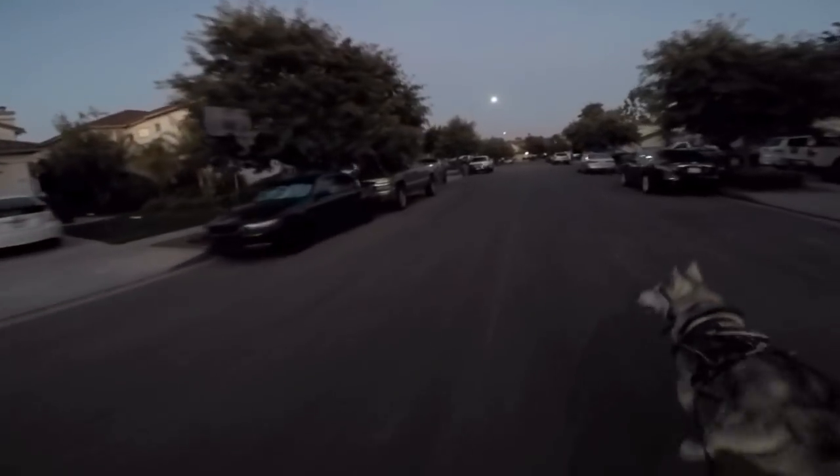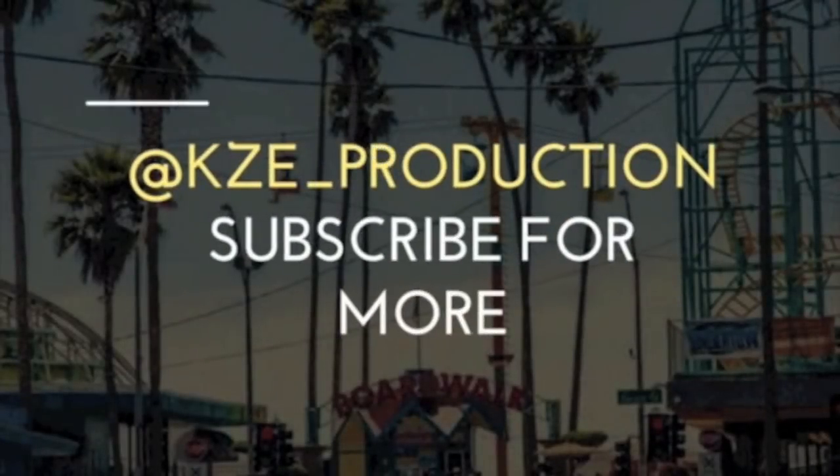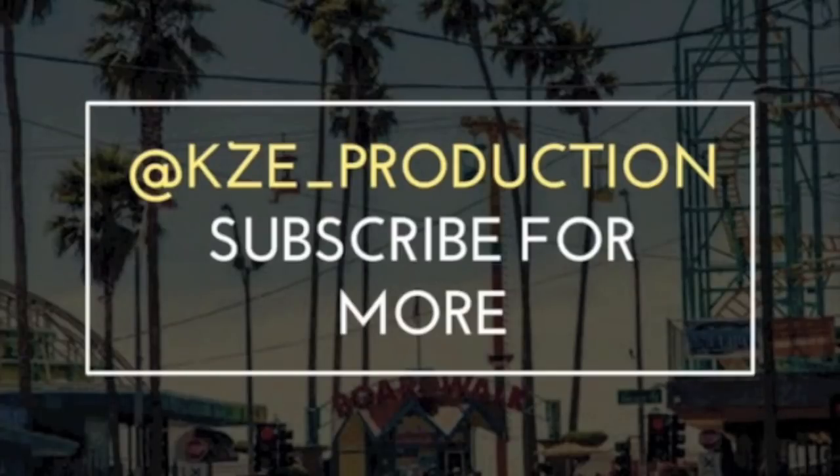That's gonna be it for this one, guys. Thank you to the people that sent stuff in. I will be doing fan mail openings every other Friday — not this Friday but next Friday I'll be making another mail opening. If you enjoyed this video, don't forget to hit that thumbs up and subscribe for more. Feel free to follow my Snapchat and Instagram at KZE underscore production.